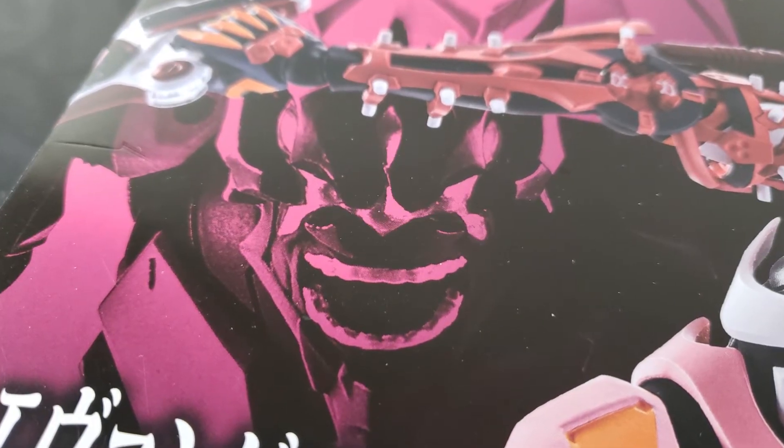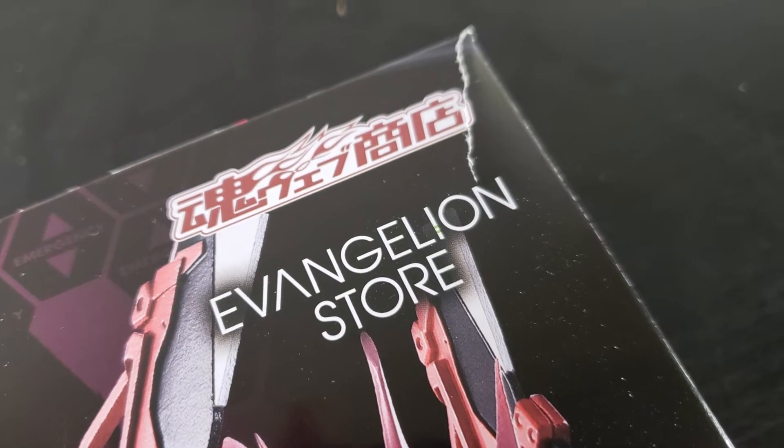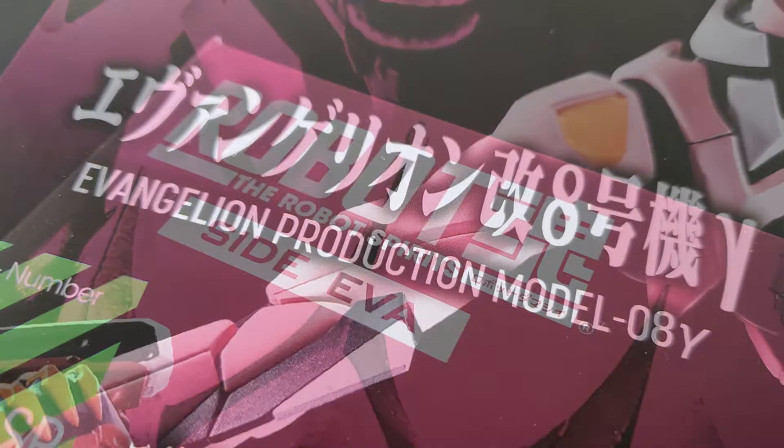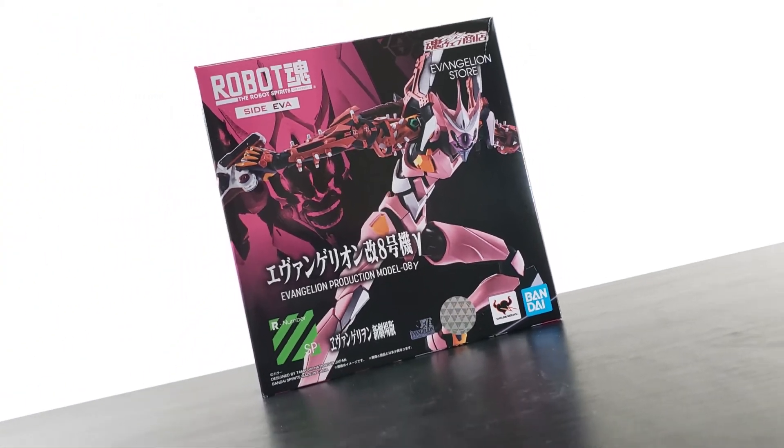What's up everybody, and welcome! Carl93 coming right at ya once again with another figure review, this time it's for the Robot Spirits Evangelion Unit 8 Gamma.